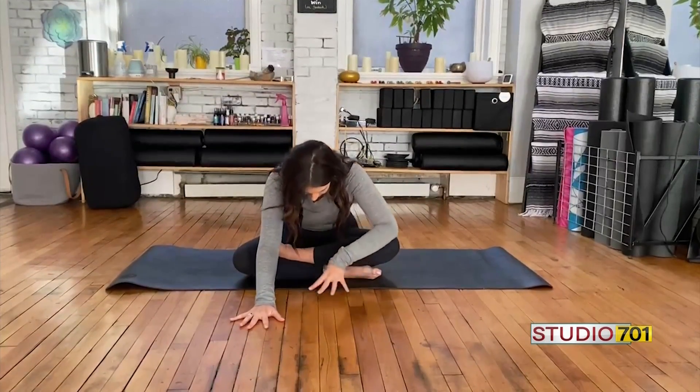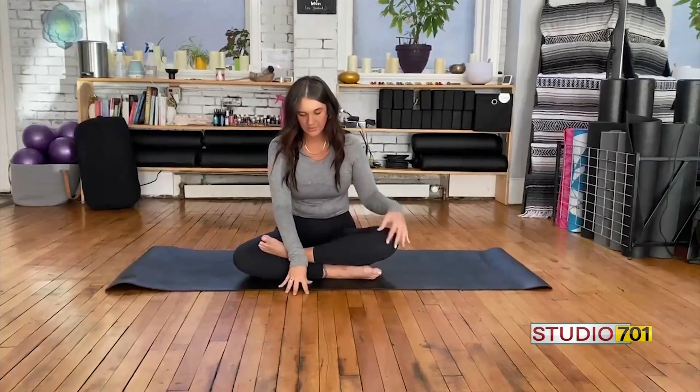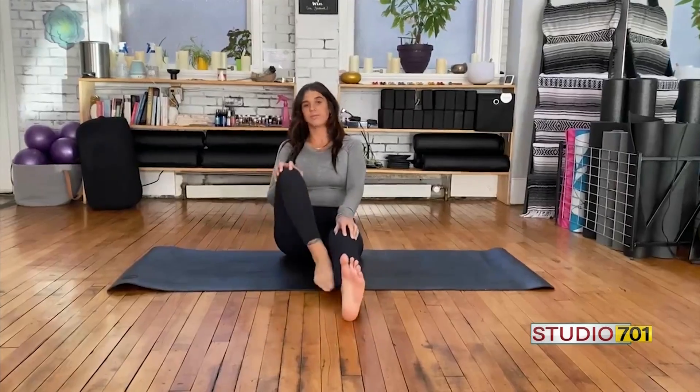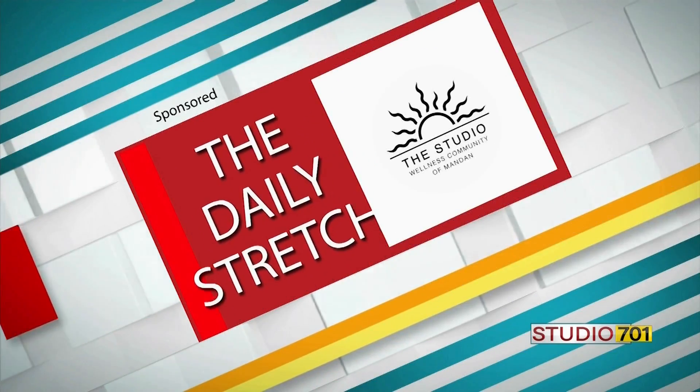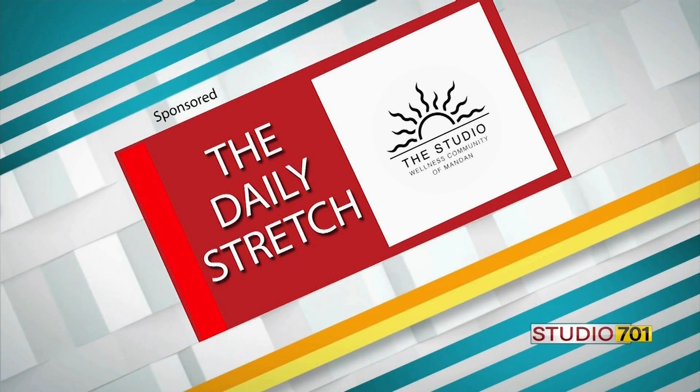When you're ready, begin to walk out of it and extend the feet back out. This has been the daily stretch brought to you by the Studio Wellness Community of Mandan.